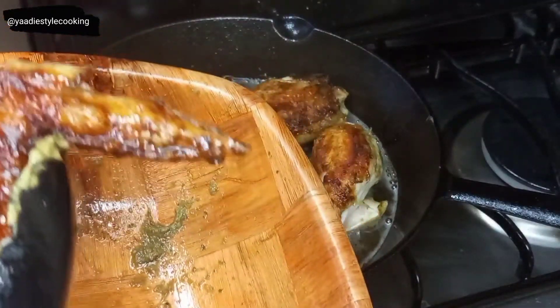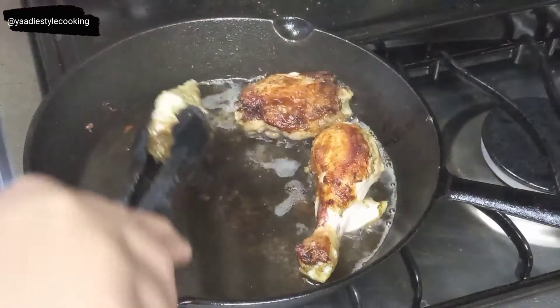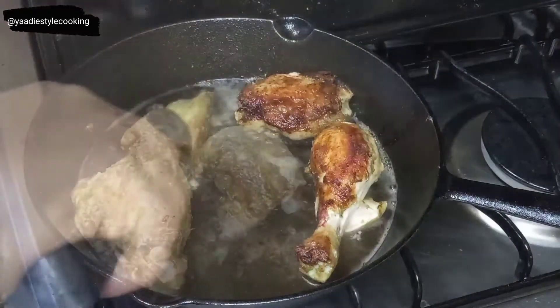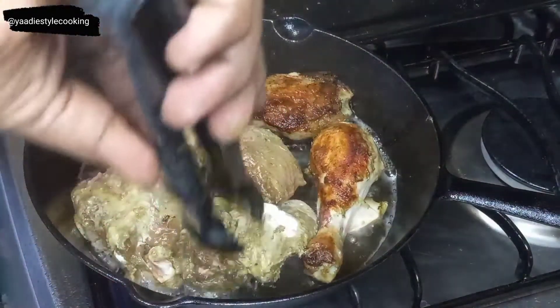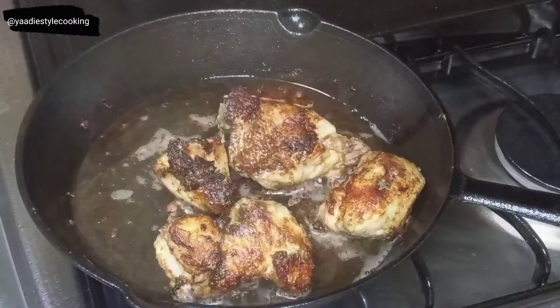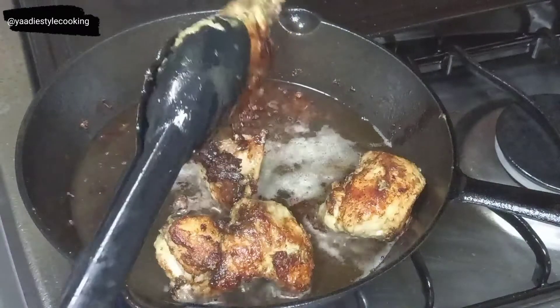I'm ready to remove the first batch — look at that beautiful color, everything is coming along nicely. Tip number three: when making your chicken, don't use a fork to place the chicken in the pot or to remove it. Get yourself tongs, or use a spoon if you don't have tongs.